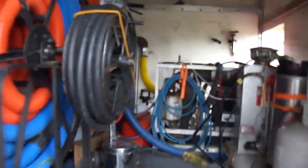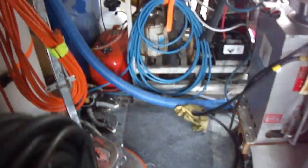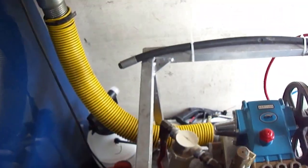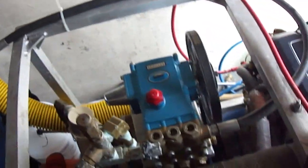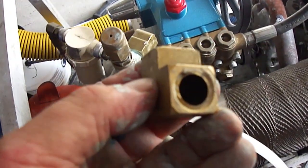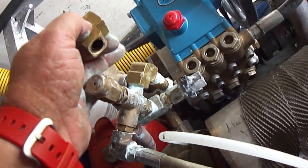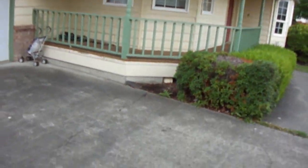Hey guys, it's Terry here again, and I've got a soaking wet mess here. Thing broke off, started a leak right here. Was able to finish my second job, and I'm on my third job.